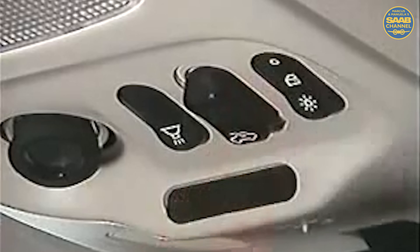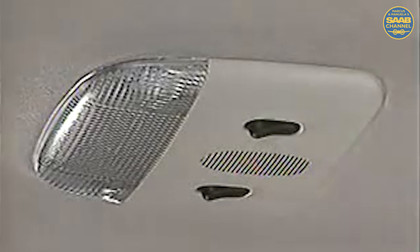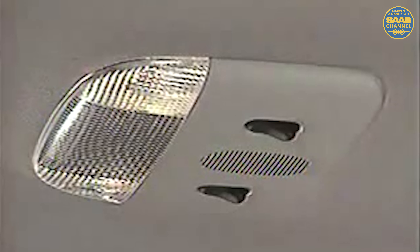Press the switch in at the rear and the overhead and underdash lights are off regardless of door position. However, the door courtesy lights still come on. The switches on the center light console offer individual control over the left and right side reading lamps for the rear seating. These lights function independently of the ignition switch.